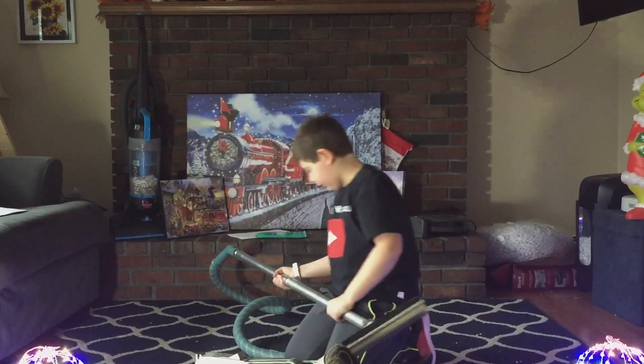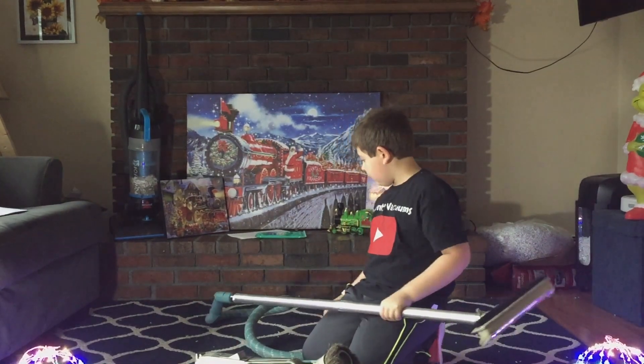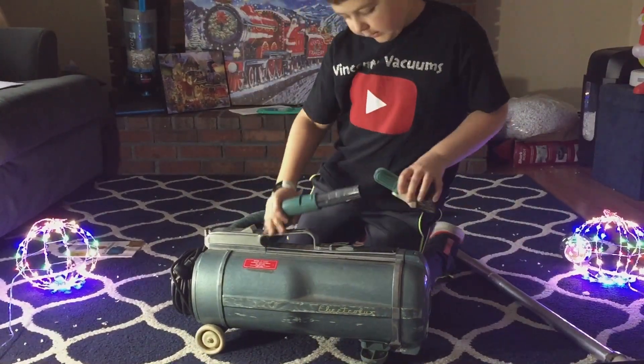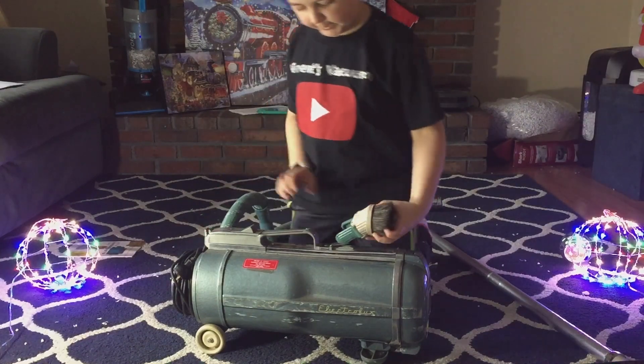And you can easily take off your wands. You can have two wands, or you can go onboard with just one. You could just take this off, put this on, and then you could do some dusting.